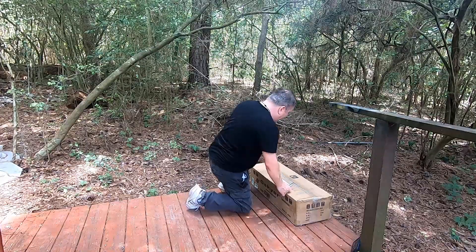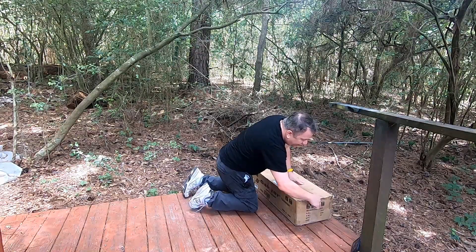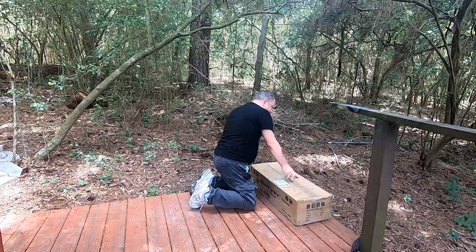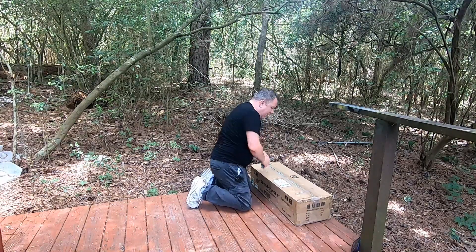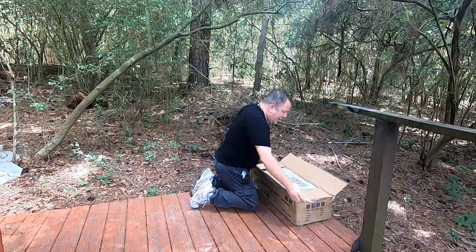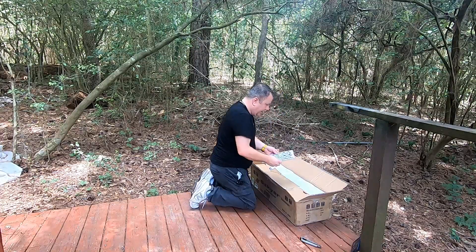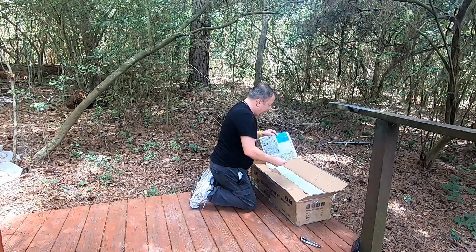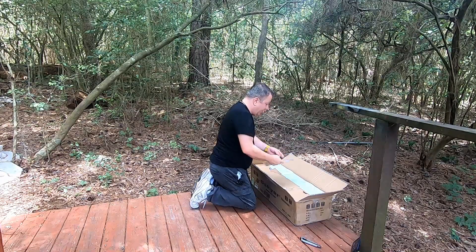I just got this telescope in the mail. This is a Gaskier 90 by 600 refractor telescope. I got an open box model because it was a lot cheaper. So let's see what we've got here. Destruction manual. And just like the smaller telescope and the bigger telescope — just like both the Gaskier telescopes.